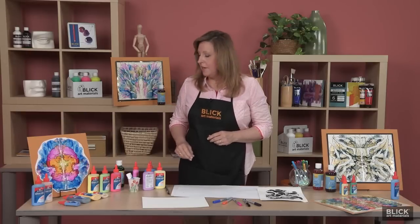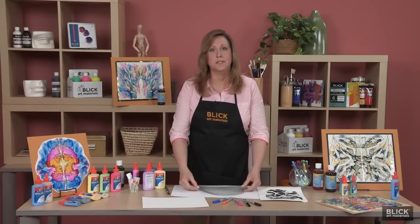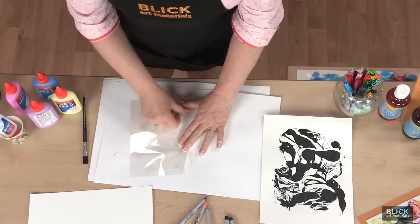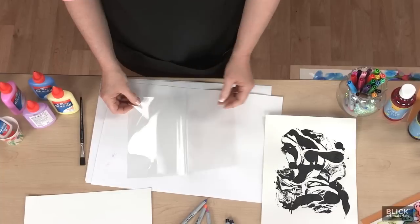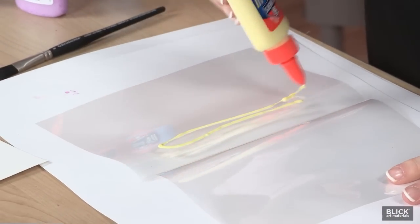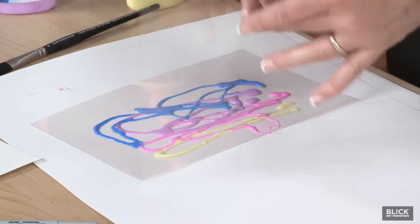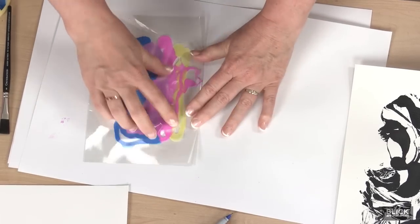Now, to make the print, fold a piece of Duralar film in half, crease it, and then reopen it. Then squeeze glue paint on just the one side, fold the film back over, and use your fingers to spread the glue paint.